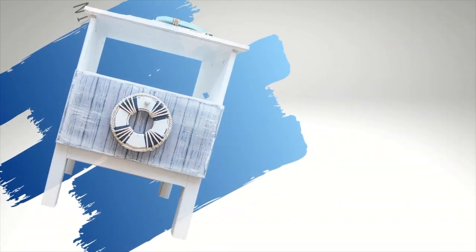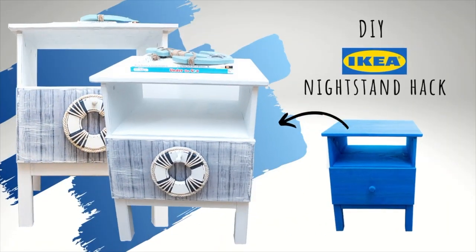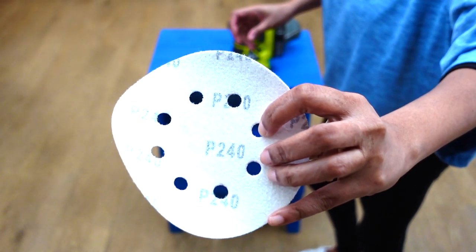Thank you for joining in today's video. I'll be sharing yet another IKEA hack — this time it's going to be an IKEA thrift flip. Stick around to see how I transformed an old IKEA nightstand into a rustic-looking coastal theme nightstand. Want to know how it's done? Stay tuned.